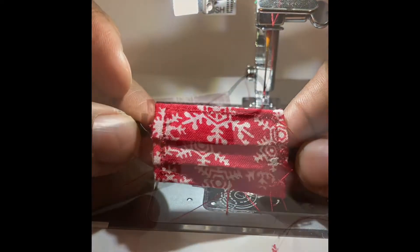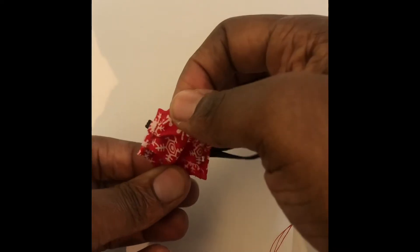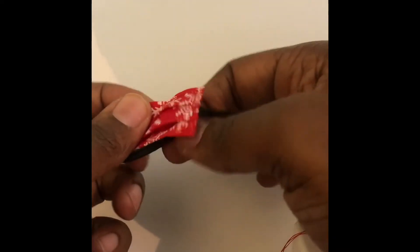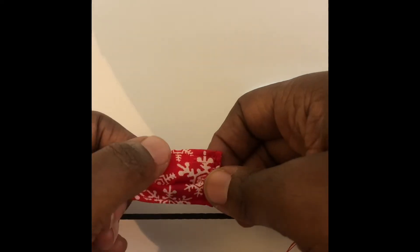And there you have it — the perfect elf or doll face mask. You can always make your dimensions a little bigger for a larger doll and make your elastic just a little longer to fit your needs.